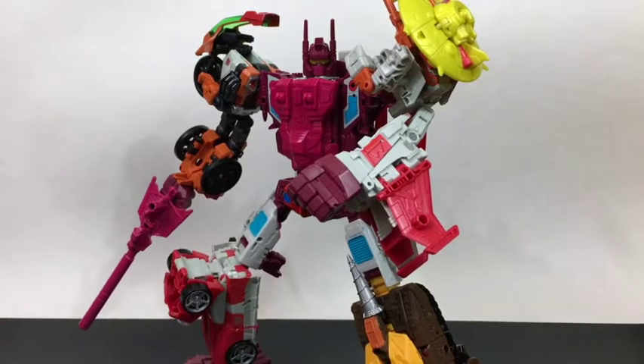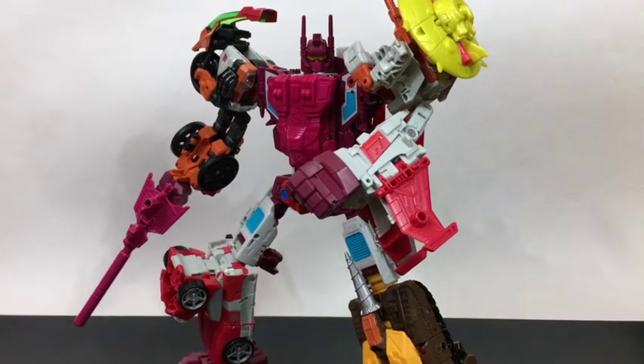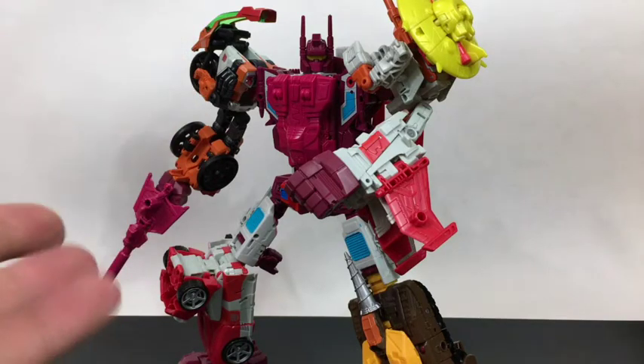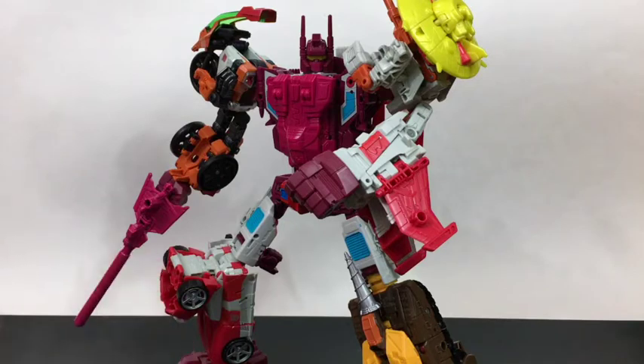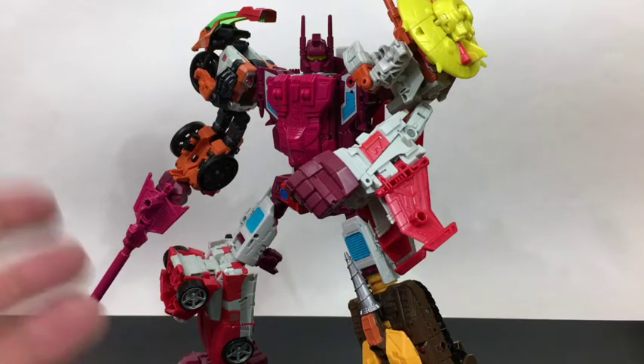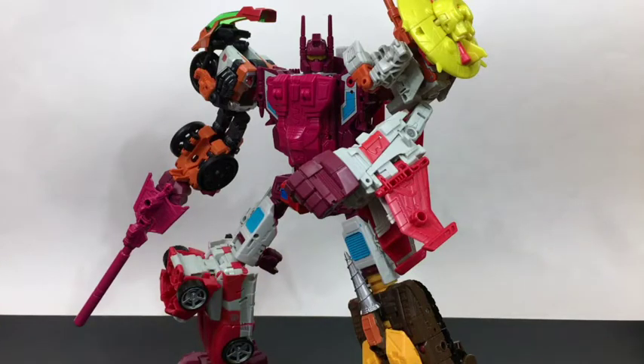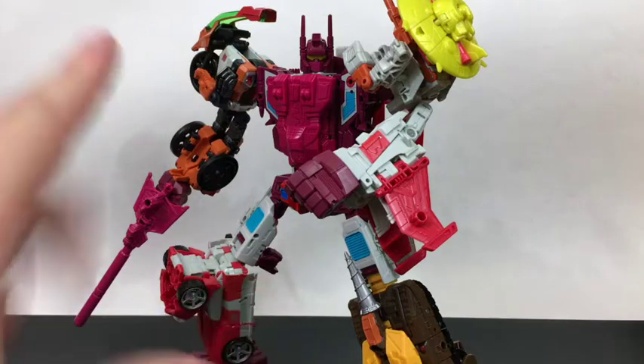The camera ran out of space without warning, and then the cheap tripod I've been using broke — so we're just batting a thousand. Anyway, the show must go on. Stock Combiner Wars Computron is actually not a bad set. If I weren't spoiled by the upgrade kits, I'd be perfectly happy with it, with the minor exceptions of Strafe's obnoxious wings and the fact that the torso is so obviously Superion.